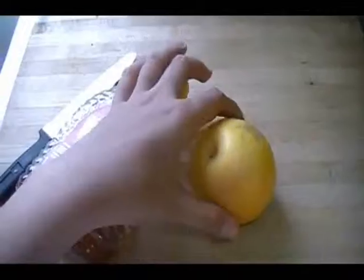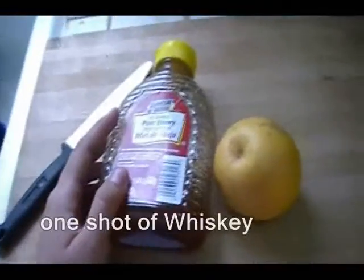Now I'm squeezing the red from — I hope this works — then 2 tablespoons, 1 shot of whisky.